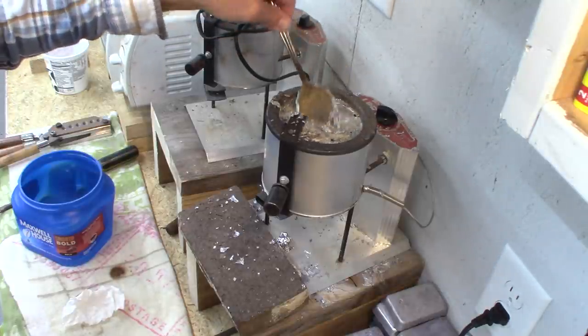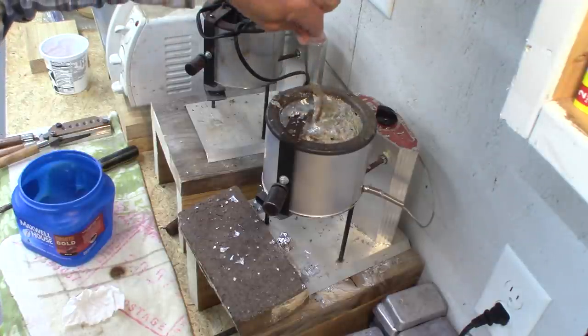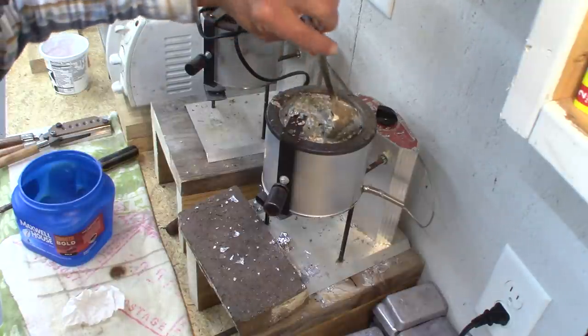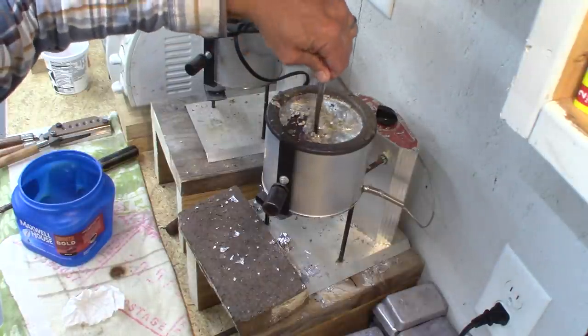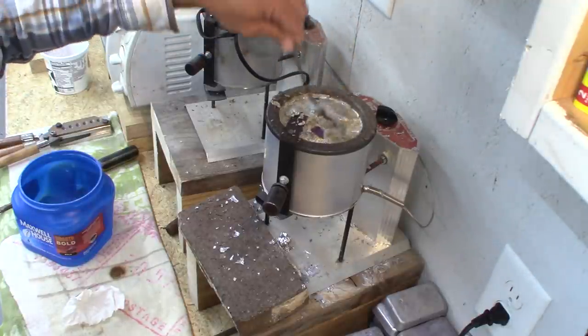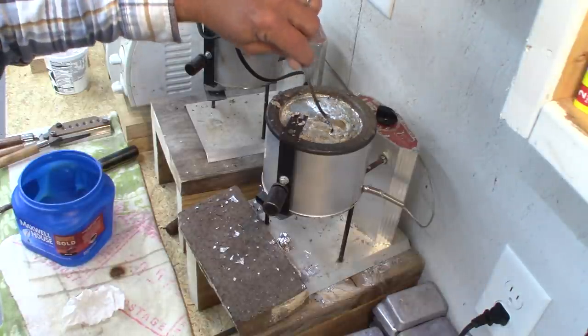You can let it sit there for a minute. You can see the only thing left is just impurities that need to be scraped off the top. Once you do that, you can scrape it — you don't have to stir a lot or anything like that. Don't go crazy; it's just not necessary. A little bit of scraping after you flux is all it takes.